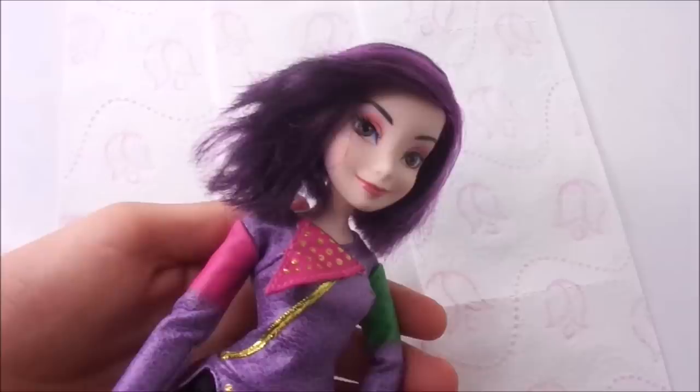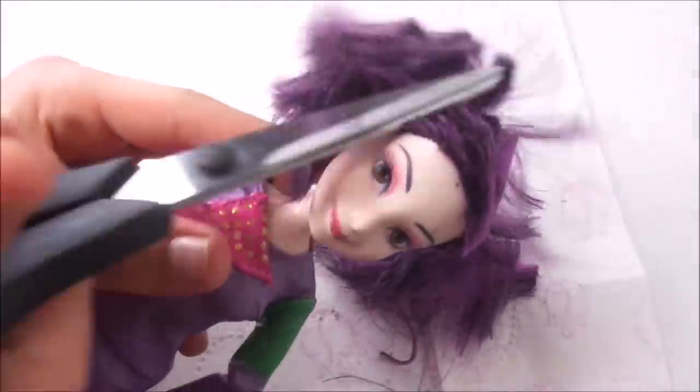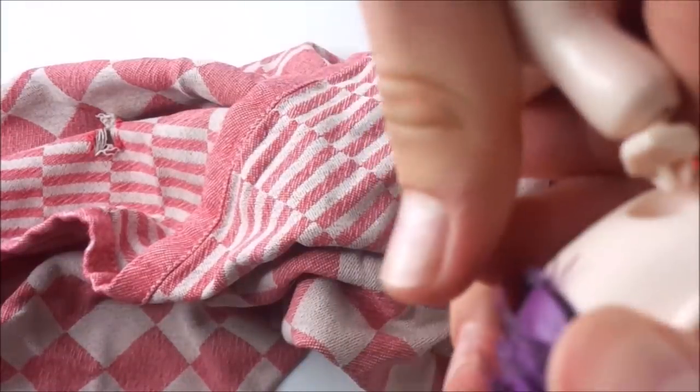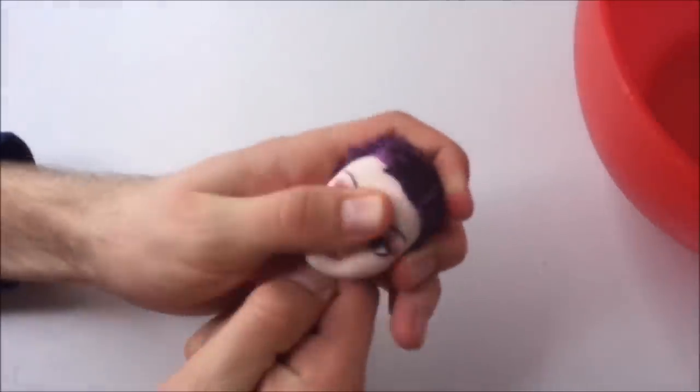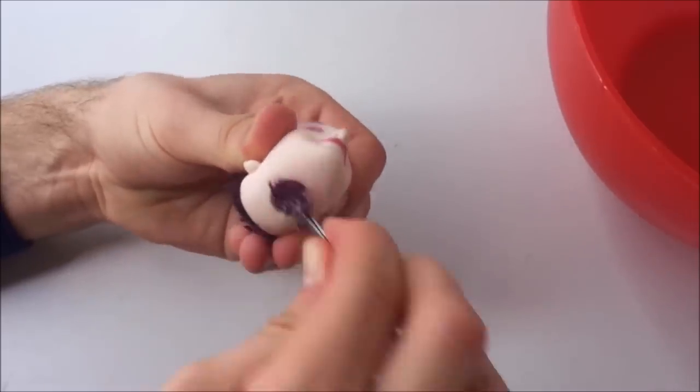I start preparing the doll for the reroute by cutting off all the hair as short as possible and then dipping the head in boiling water. This way I can remove the head from the body and remove the leftover hair from the inside out, using my tweezers to scrape the head from the inside.